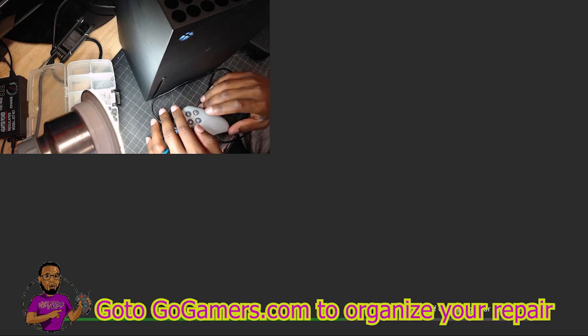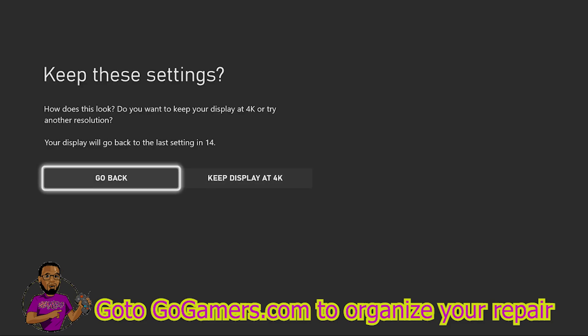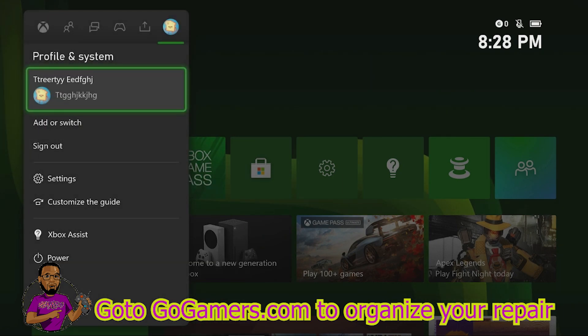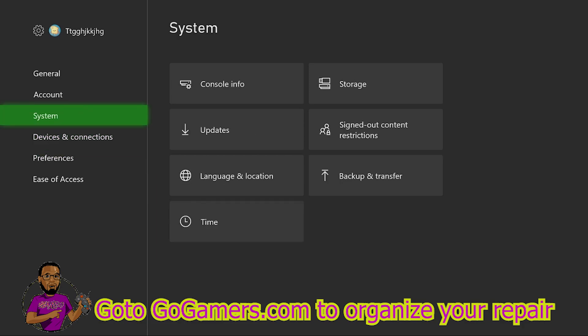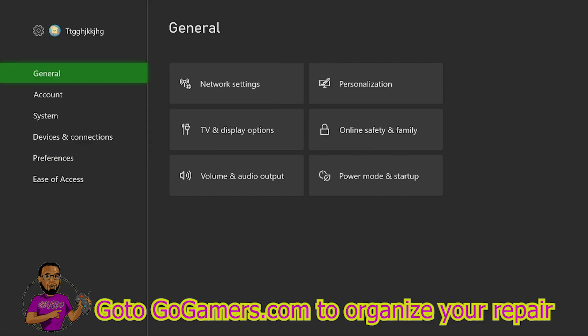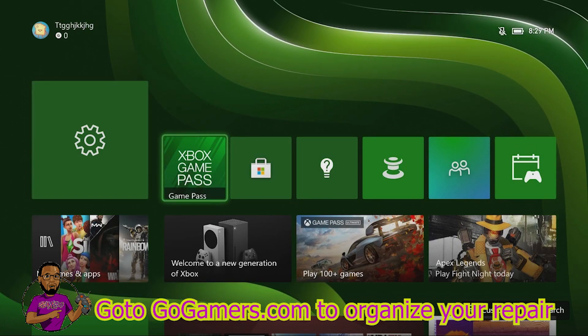That Xbox One S HDMI port worked! We're at the main screen with the controller connected and we do have 4K display. Everything is moving 100% fine going through the menus. I'm also turning on the upper cam to show you it's the same console with the back still off. And checking the video settings — it is confirmed 4K Ultra HD. We have a successful Xbox Series X HDMI port repair!